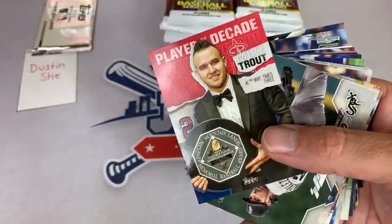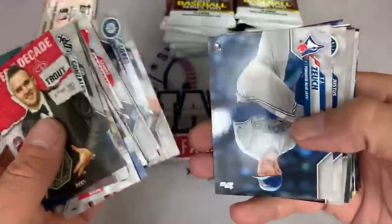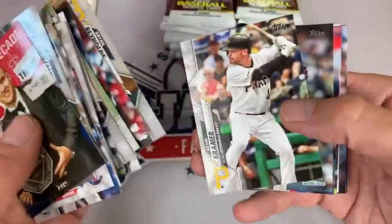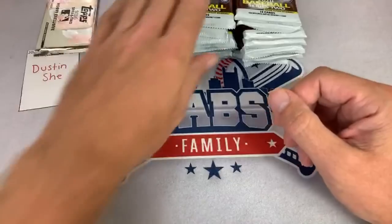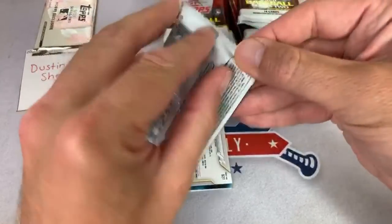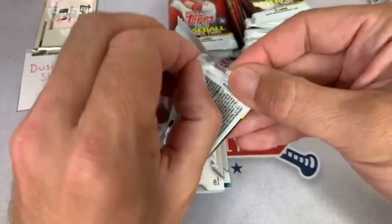There's Player of the Decade Mike Trout — like that one a lot. Sin City says don't forget the August release of Panini T-Ball featuring the best T-ball players from around. That would be funny if that was an actual release. There's Pete Alonso and Clint Frazier is the last one there for Dustin.